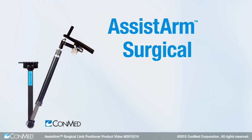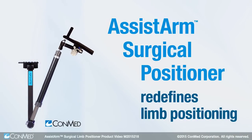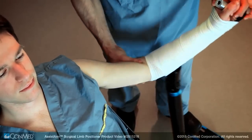The new Assist Arm Surgical Positioner from ConMed redefines limb positioning during arthroscopic and open shoulder procedures. Innovative materials and advanced design enhance the manipulative sensitivity of the Assist Arm,